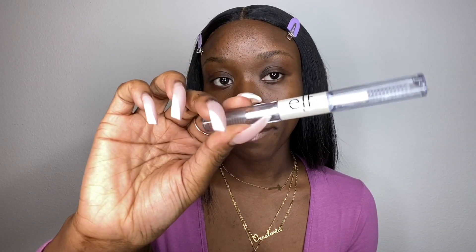First thing we're going to do is eyebrows. When I do my drugstore makeup look I like to use my ELF brow gel — it comes with a brow gel on one side and a lash wand on the other side. It's basically a clear mascara-type product that dries hard, and I use it to brush my brows into place.